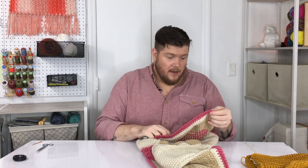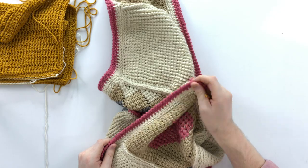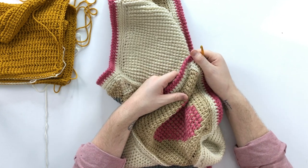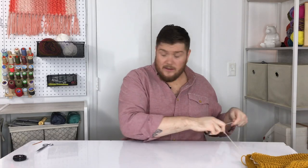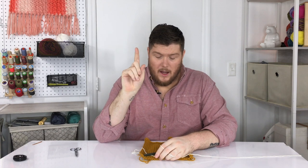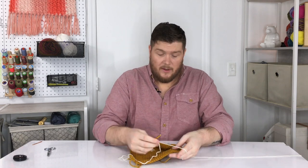The other thing you'll want to do on your very final row — this is optional — is reverse single crochet, otherwise known as crab stitch. I think it's called crab stitch because it can be a little difficult and crabby. I've been crocheting for a little over two decades and I still get a little frustrated when I'm doing crab stitch because it never starts out as cleanly as it finishes. Let me show you how to do it.